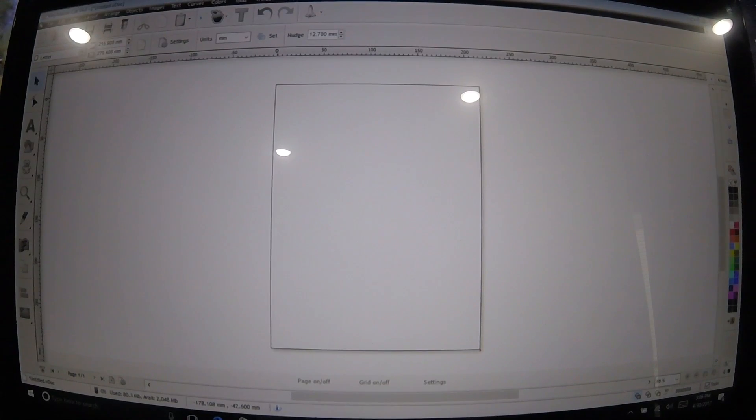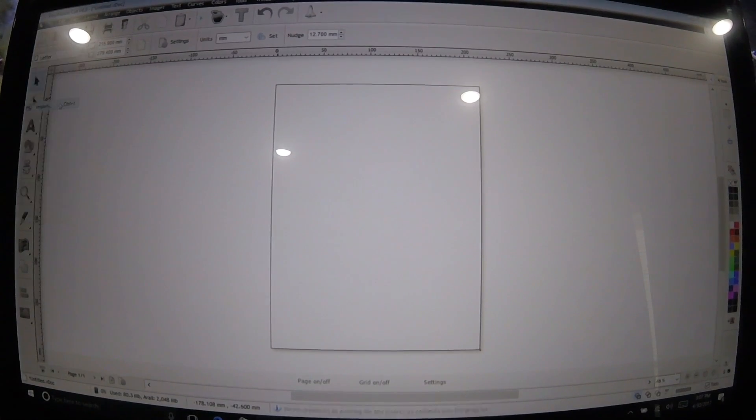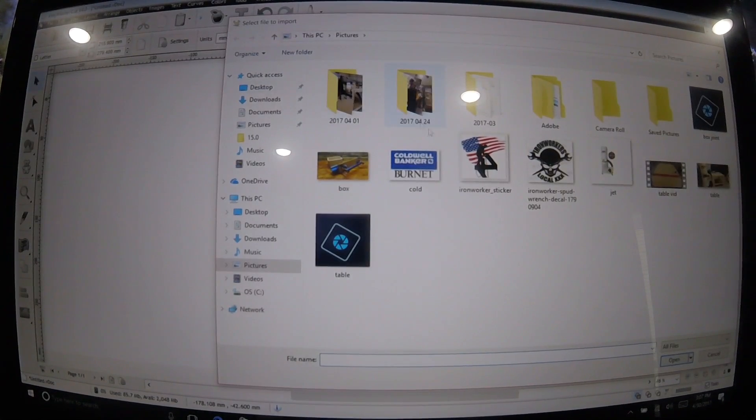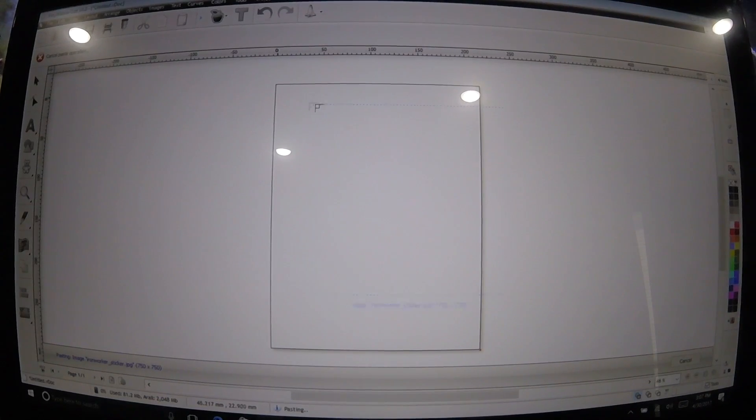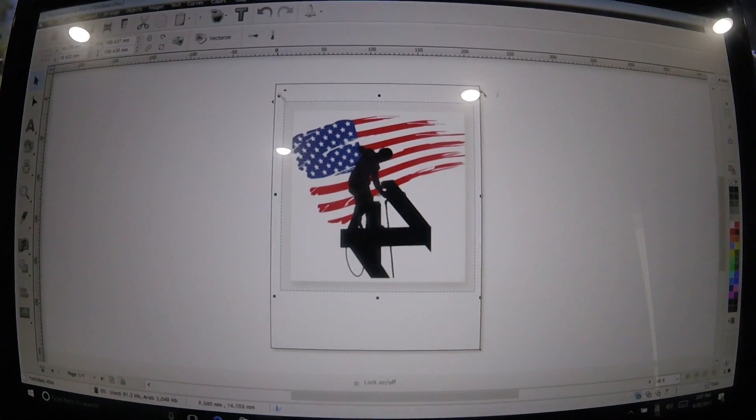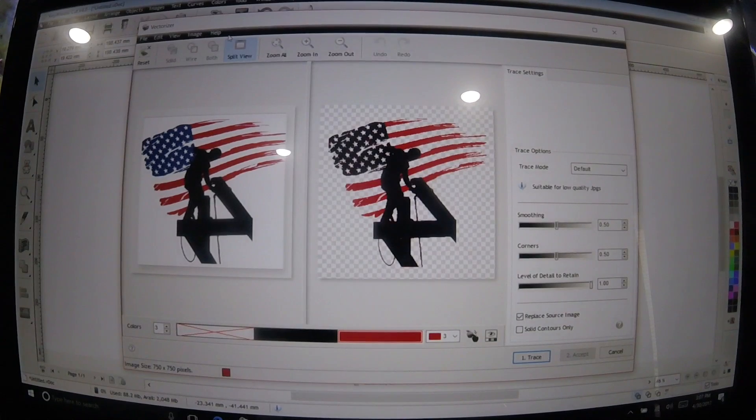So we're going to start by importing our image. File, Import — this iron worker sticker here. Open that up, put it in here. Vectorize — that's going to divide it by color. It's not picking up the blue on this side, so it's not going to trace it. You're going to want to add another color.